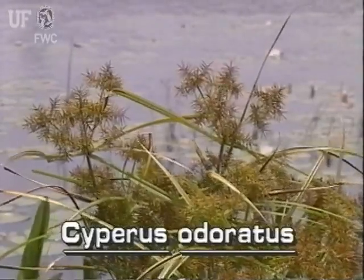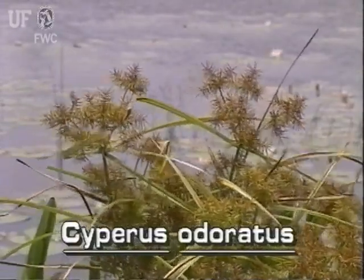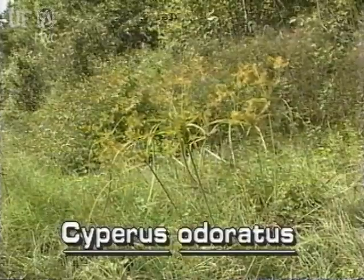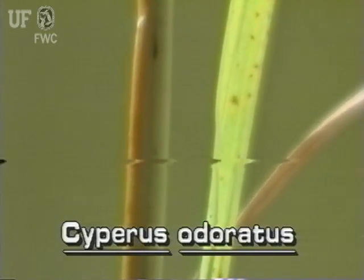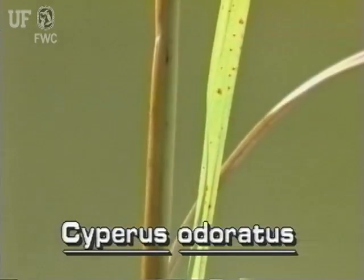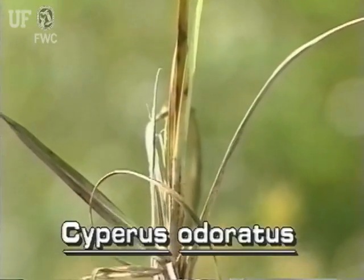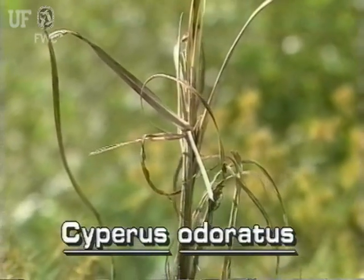Flatsedge grows abundantly along every kind of marshy shore and wet clearing throughout the state. It grows from 4 to 30 inches tall, and may have a few leaves rising from the base of the plant and a few loose sheaths. The leaves are about one-half inch wide and may be as long as the plant.